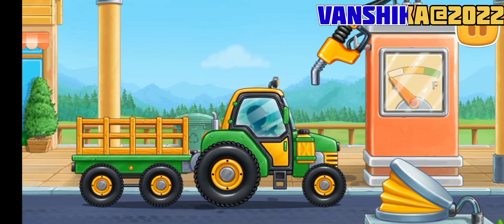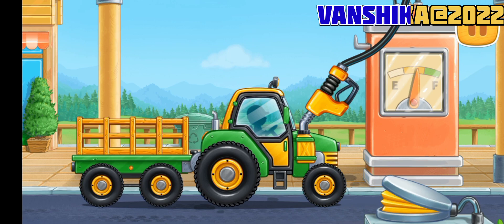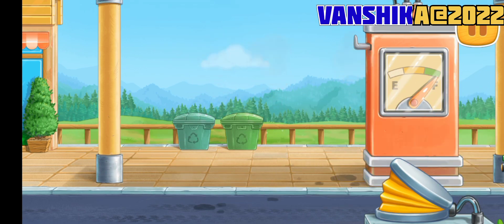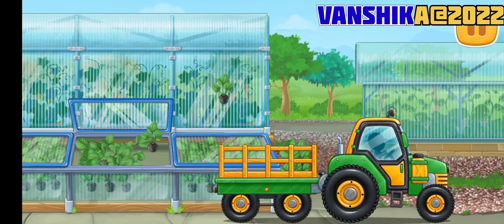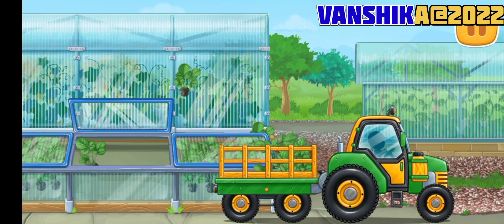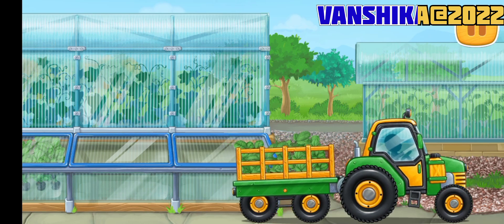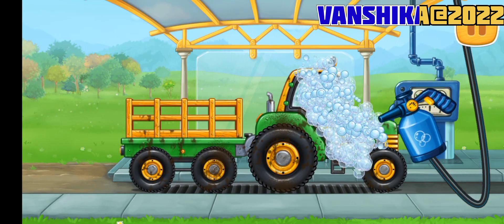Ready! Tractor with carriage. We did it! Let's buy strawberry seedlings and load them into a truck. We need to wash the tractor with carriage.